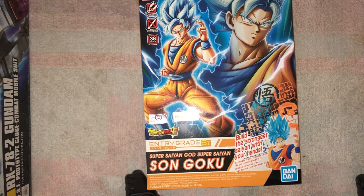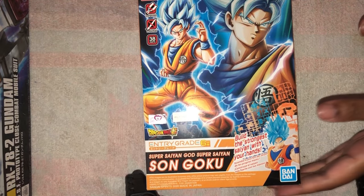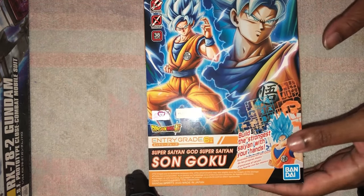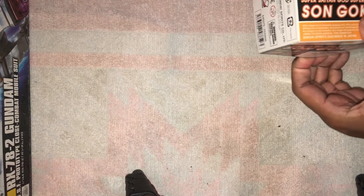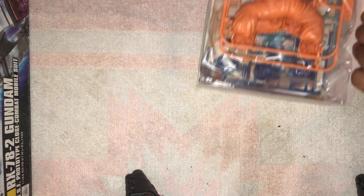Yo, what's good, how you guys doing? GNT here. It's been a little while since I did that Vegeta entry grade kit, and today I'm gonna tackle the Goku. I've had it as long as I've had that Vegeta, but I just never got into building it. Shouldn't take long at all, should be a fairly quick video.